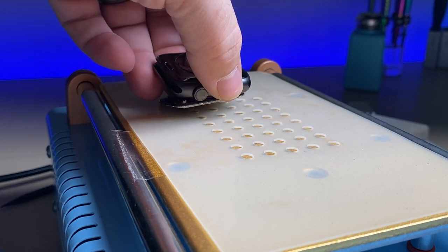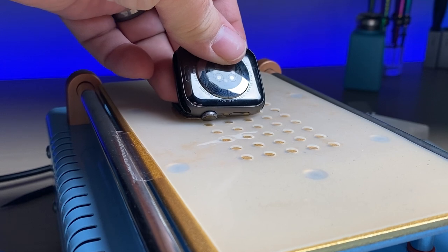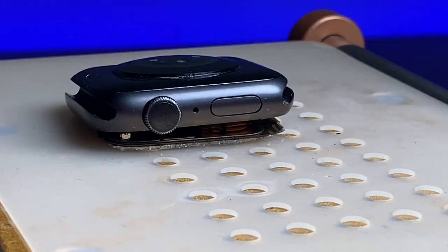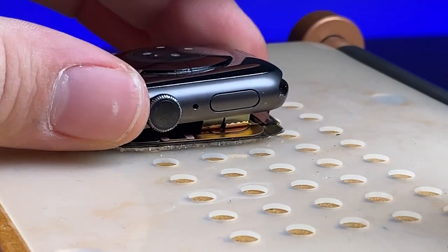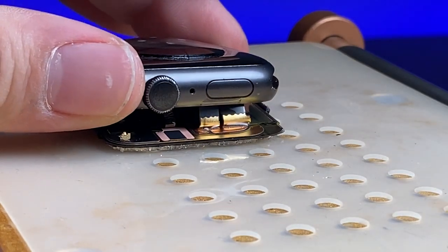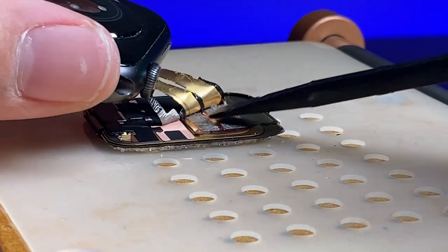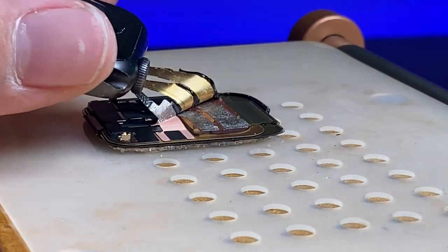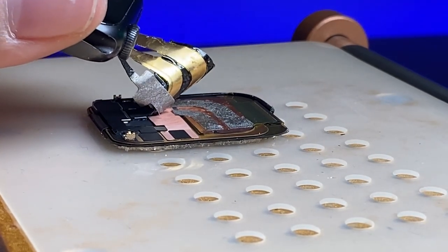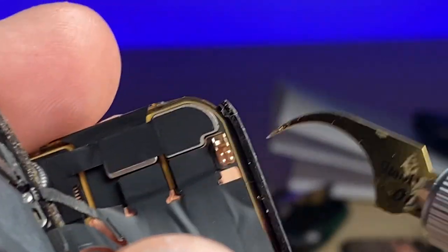I'll now set the watch on a heat plate and put the suction on to hold the screen down. Now using a little bit of isopropyl alcohol I'll start to loosen the flex cables that are taped to the back of the display. Using a mixture of isopropyl alcohol and a little bit of prying with a spudger, I'll carefully separate the flex cables from the back of the display.